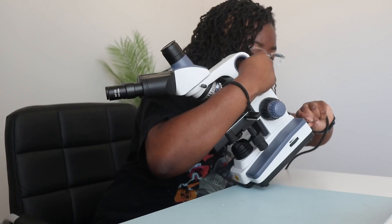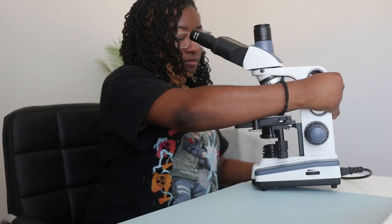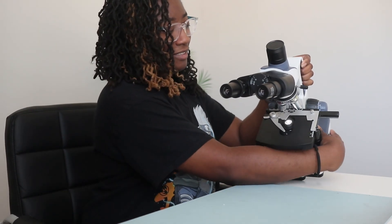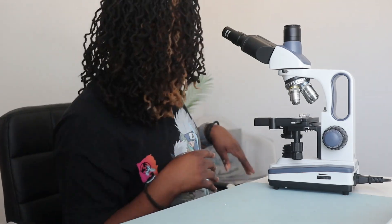Let's power this bad boy up. It works! My light came on. You can see. Let me grab the rest of my accessories because I did buy some other stuff on Amazon too.